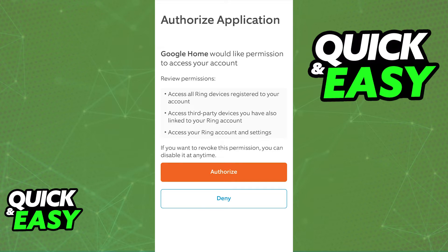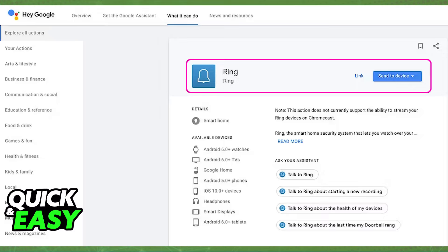Immediately upon tapping Authorize, Google Home will be able to access Ring and you can manage it through the Google apps. As long as you linked the Ring app found on the Google Assistant page to your device and Ring, everything will work synchronously. If necessary, you can unlink Google Home from the Ring Doorbell. You can also repeat this process if you encounter any issues or have multiple devices you wish to link.